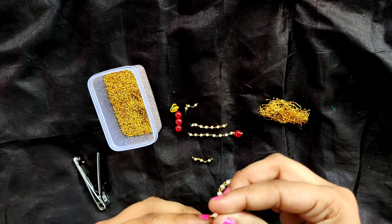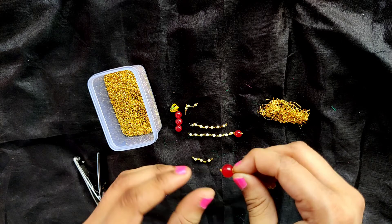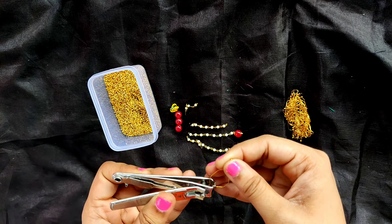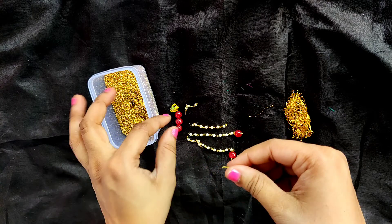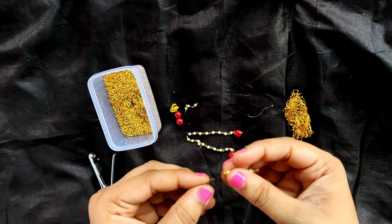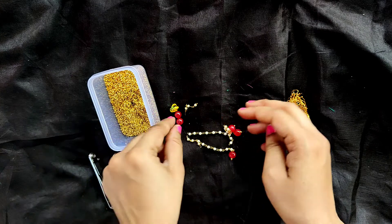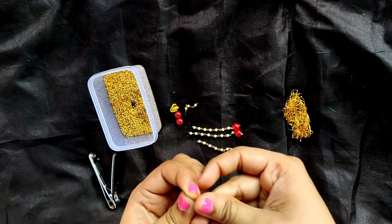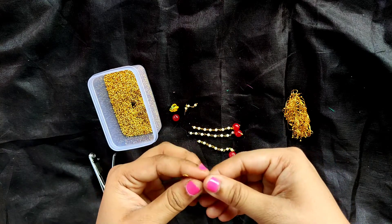I have made lots of videos on party wear earrings, where I have made lots of designs using these loreal beads, kundan beads, or glass beads — in a very simple way which looks very attractive, and you can make them with minimal material and time. Do watch those videos using the link in the i-button above. Also, if you have any suggestions for a particular design of earrings, necklace, or anything, let me know in the comments below or ping me on my Instagram account — link is in the description. You can ping me with a particular jewelry design you'd love to see a tutorial on.